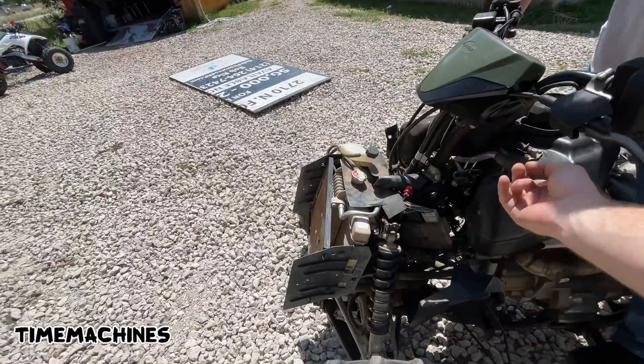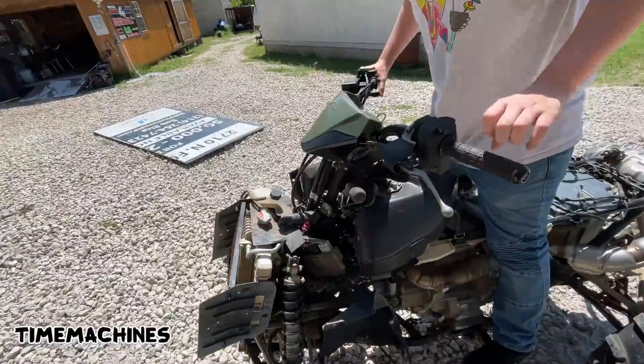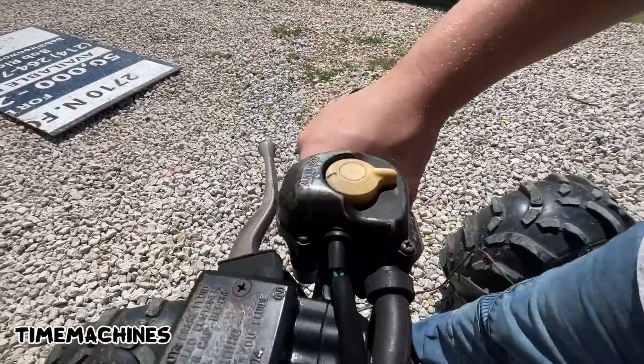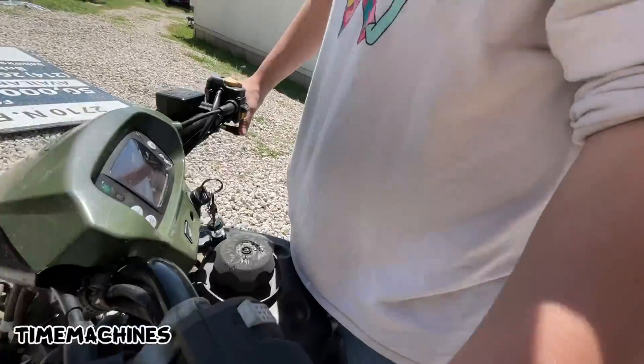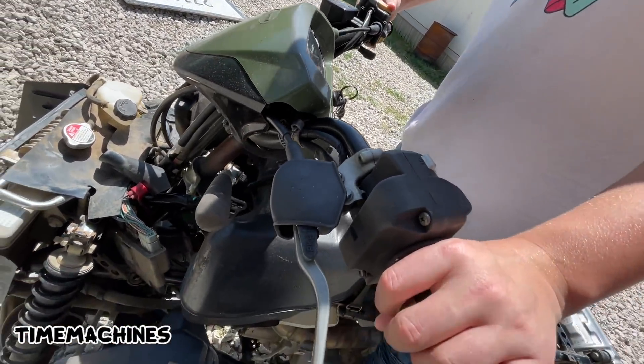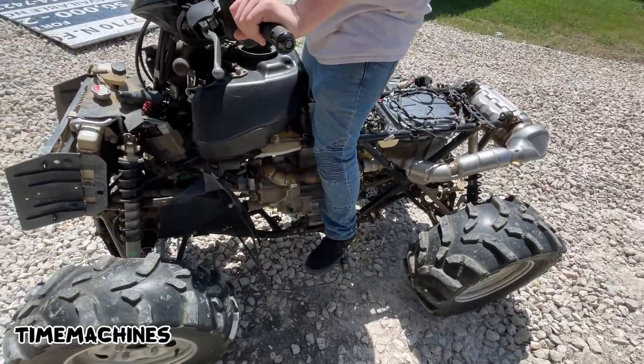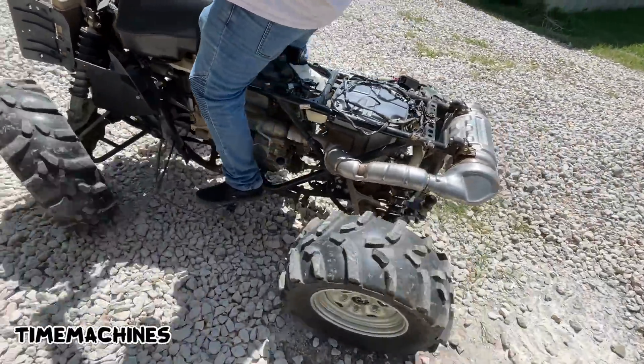Lift this up and put it into drive, go forward, push it - there you go. Now see over here it's got auto or electric shift, so if you leave it on auto it'll shift on its own. If you put it on electric shift you push these to shift it. Just leave it on auto, pull it into the shop. Use your hand brakes, remember.